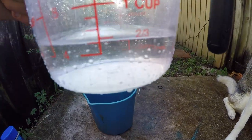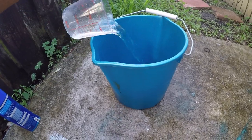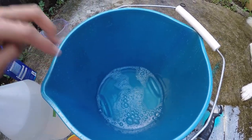About two-thirds of a cup — pour it in the bucket. So now this bucket has water, dog shampoo, and vinegar all mixed in there.